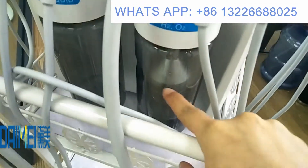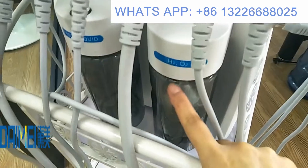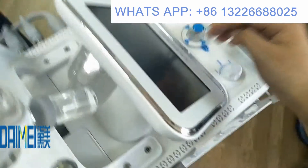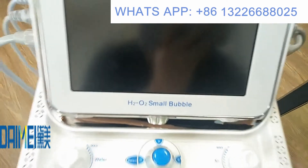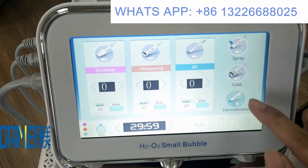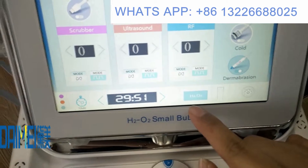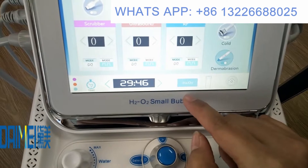There is also a fourth bottle — the hydrogen oxygen bottle — which is used only for the hydrogen handle. When you use the hydrogen handle, connect it and use the hydrogen oxygen switch on the screen. Remember to click here to open the hydrogen oxygen function, as it will make the effect much better.